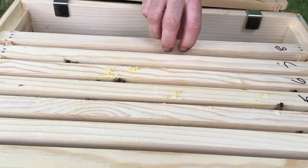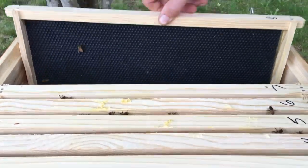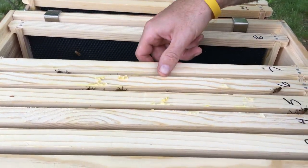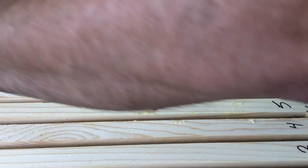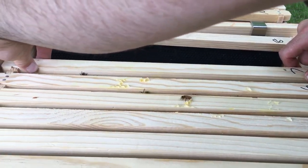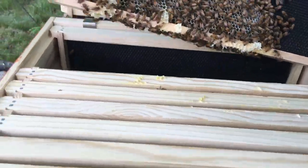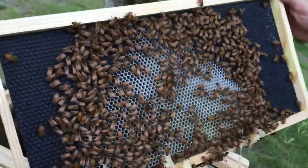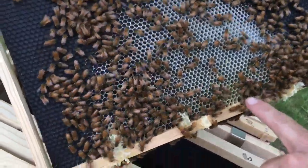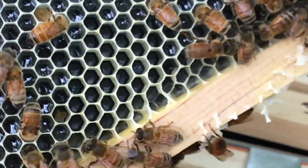The pollen patty looks like it's been eaten down a little bit. Look at that — a little bit of comb on the bottom of frame eight. This thing is stuck. There's bur comb on the bottom. It's all nectar, some pollen, and she's actually laid eggs at the very bottom in there. So that's a good start — the frame's drawn out pretty good.